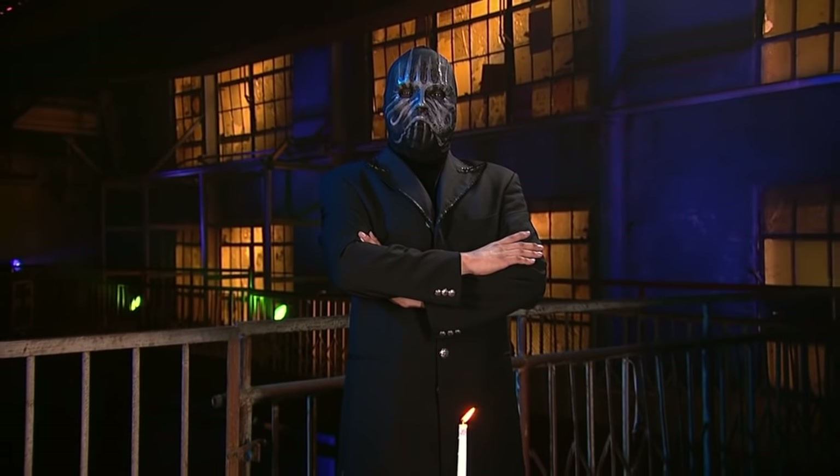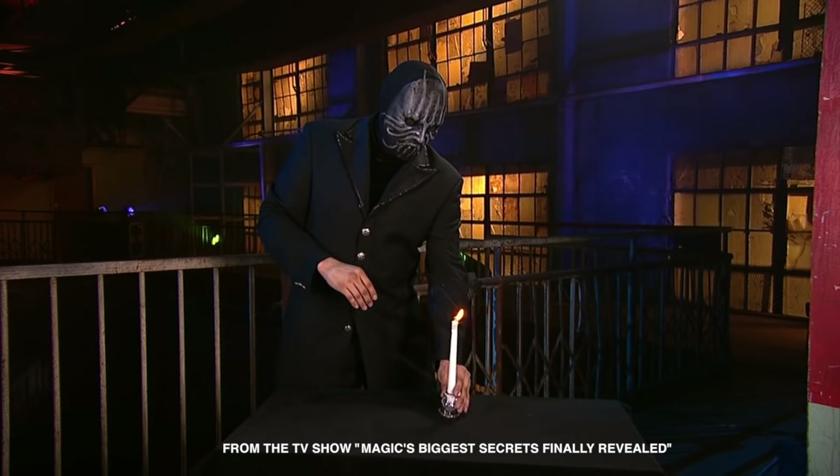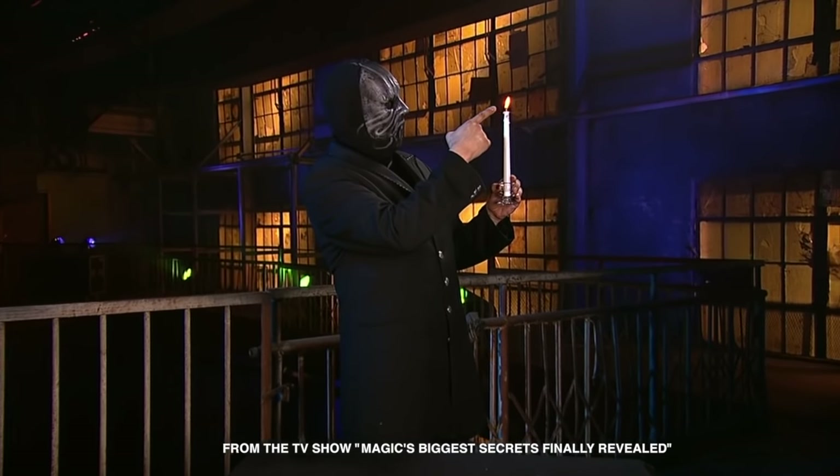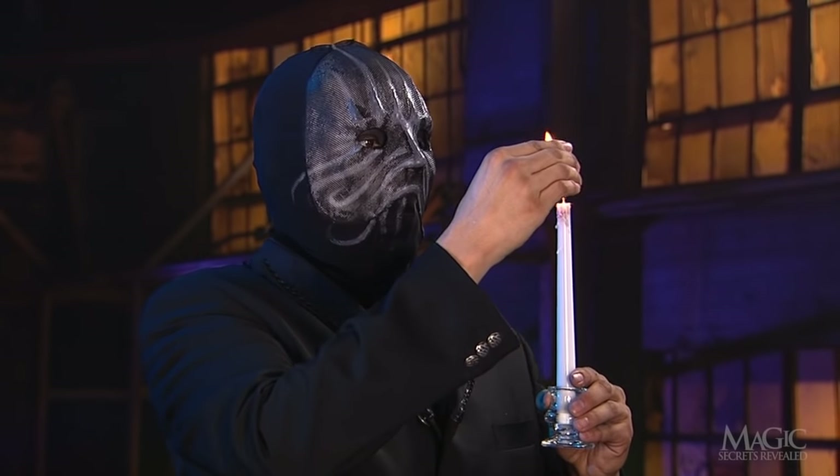Before the magician begins his next trick, we should remind you that he is a professional and that it's never a good idea to play with fire. He'll use the flame from this ordinary candle. Watch the flame.